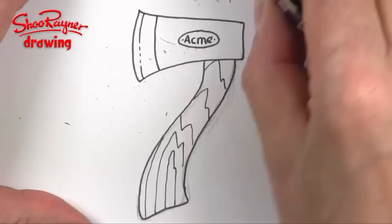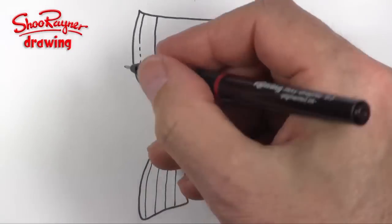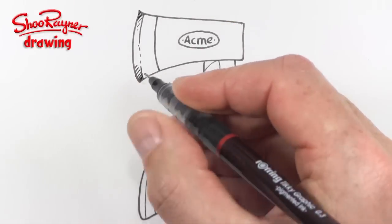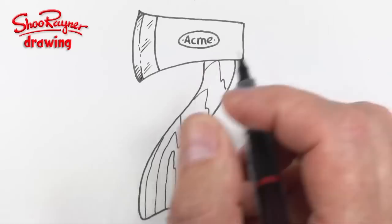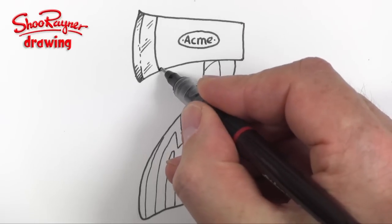Then when you are sure that the ink is dry you can erase those pencil lines. I'm going to put some hatching there to give a kind of sharp-edged steel effect, and then just a little bit there to show that that's still metal.